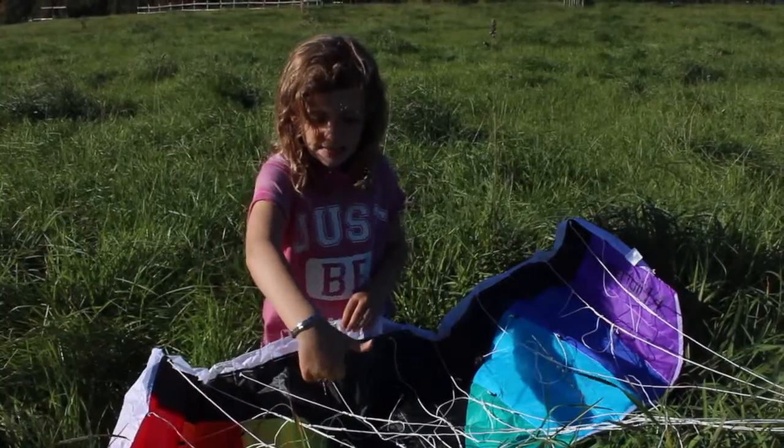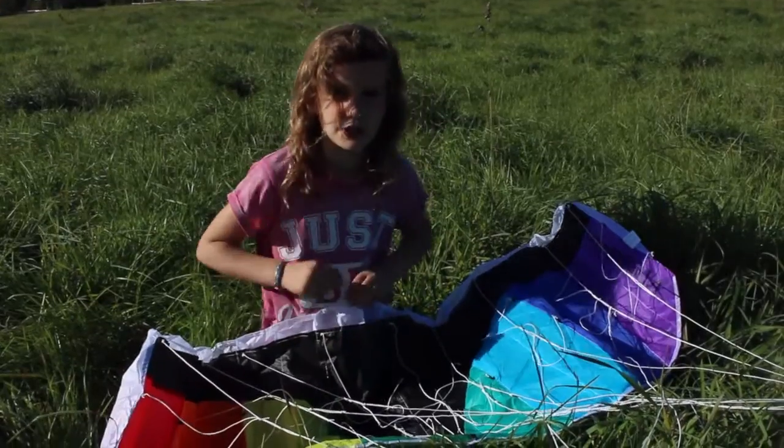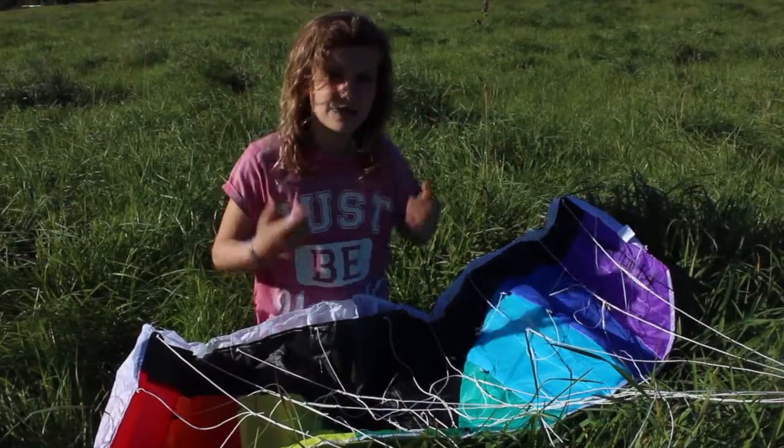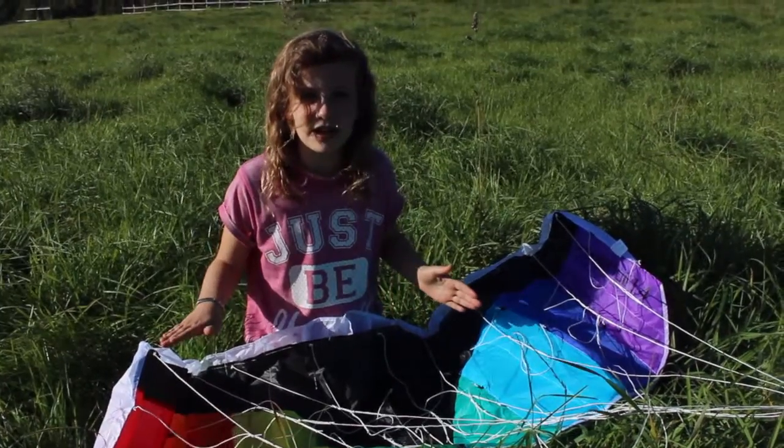The shape means that the air goes over the top faster than it goes under the bottom. This creates the lift. But if there's not enough wind you can't fly the kite.